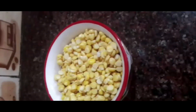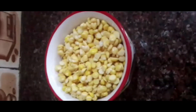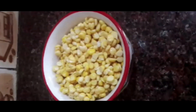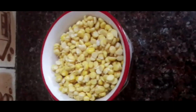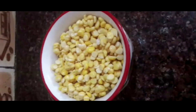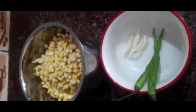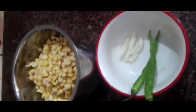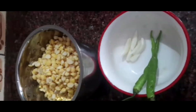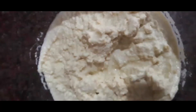This is Chana ki Dal. I have taken one bowl of it. I am going to soak it for 4-5 hours. After that, I will grind it with 2-3 green chillies and some garlic. Here it is — I will grind it and make a good paste of it. The paste is ready now.